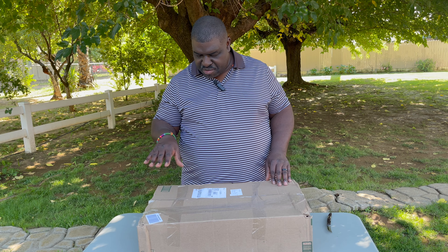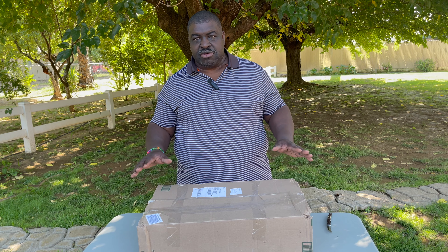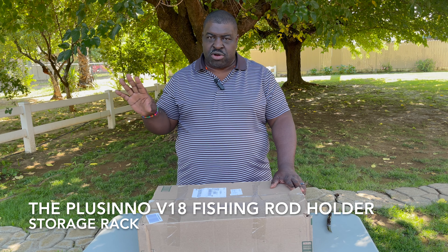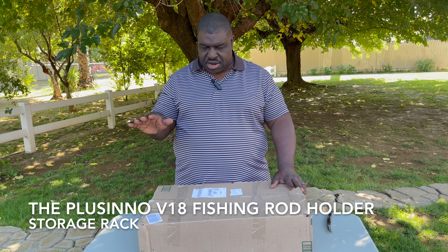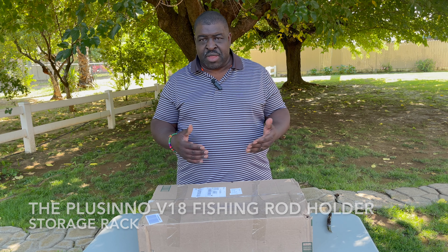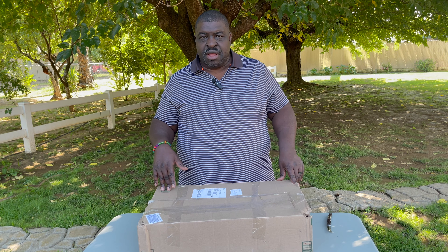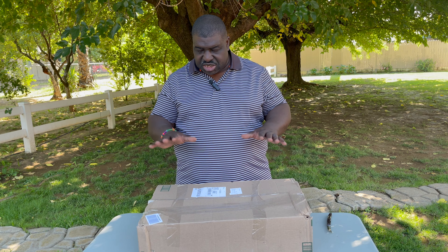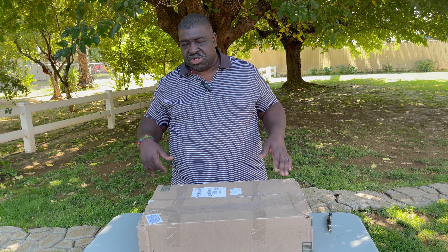Thank you for tuning in. As I mentioned, in this box here it should be the components to make a pretty good rod holder from a company called Plucino. You've probably seen them on YouTube or other social media — this is not the first time Plucino has offered channel creators an opportunity to review their product. But as I've looked at all the other reviews, I'm probably going to give you one of the more extensive ones. This is going to be the initial review, and then I'll give you a follow-up review down the road to see how it holds up.